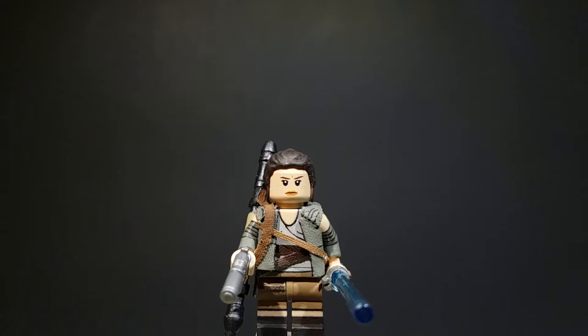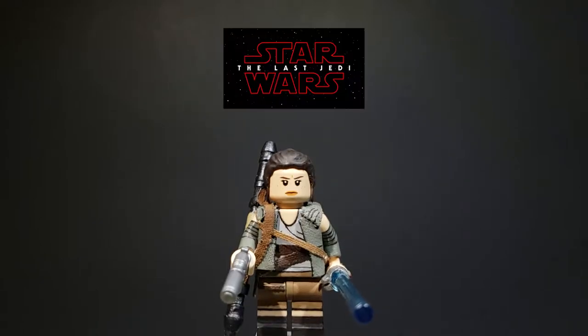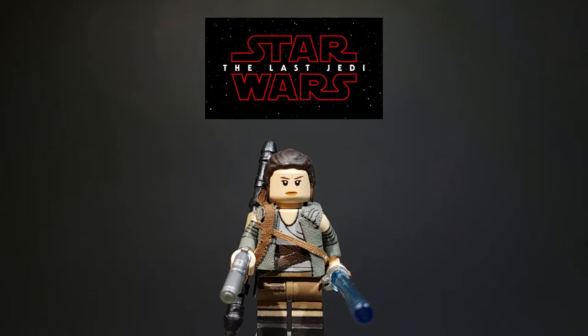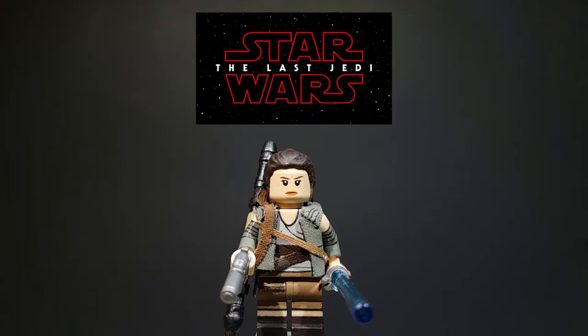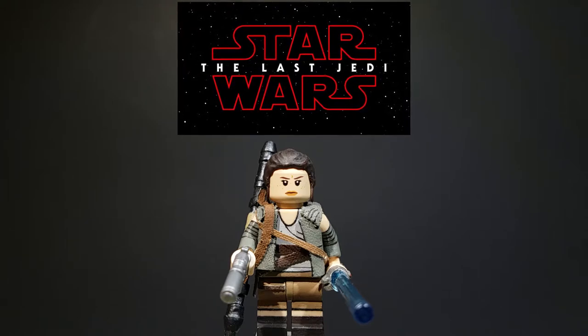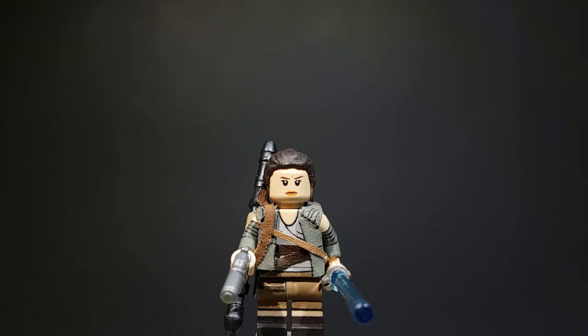Hey guys, it's Justin here from Jack Brokman Studios and welcome back to another Lego custom showcase video. This showcase is for my Lego Star Wars The Last Jedi Rey. This is Rey in her Resistance outfit. I do know that she does wear another outfit in the film — it's her Jedi training outfit. I'll have a custom figure of that probably later on in the year, closer towards The Last Jedi, maybe afterwards.